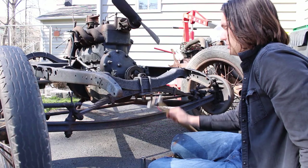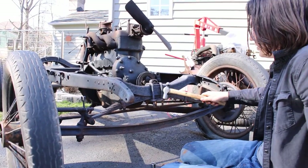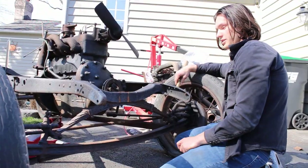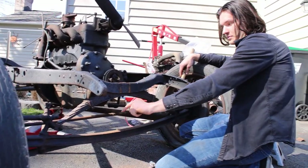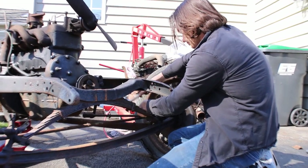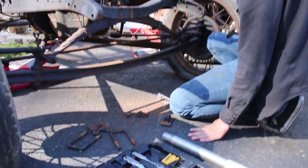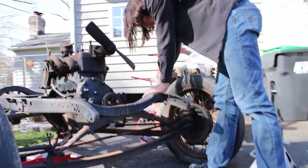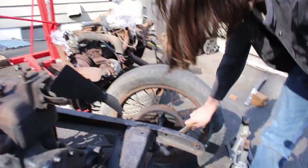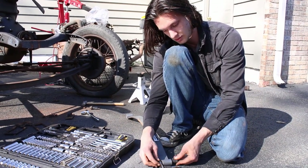Now that all these nuts are off, we can take off the bottom of the shackle and then lift up the frame and change out the outer shackles and the spring. I got this mount off and all the bolts are off. Now I'm going to take off the shackles — they're being a bit of a pain, but we're getting there. These bushings seem to be actually too small.